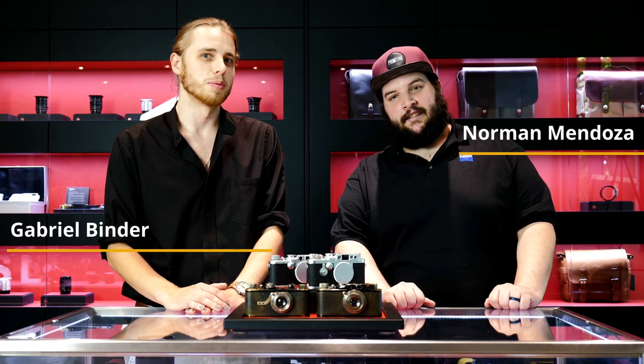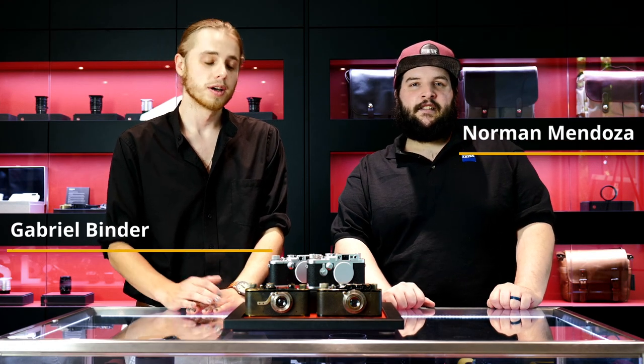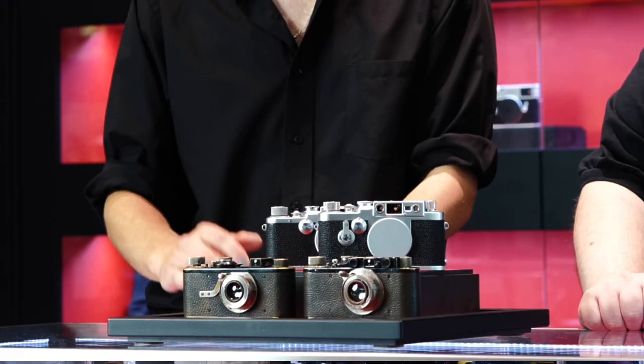Hello, welcome to the very first episode of Camera West TV. We're very glad to have you with us. Today we're going to take a look at Barnack Leica cameras.